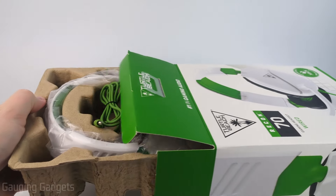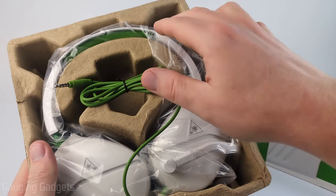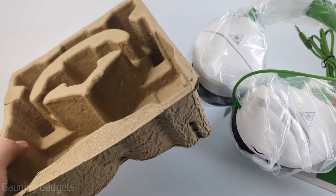So while I'm getting this open, I just want to say that I purchased this myself and it was not sent to me. Really cool looking.